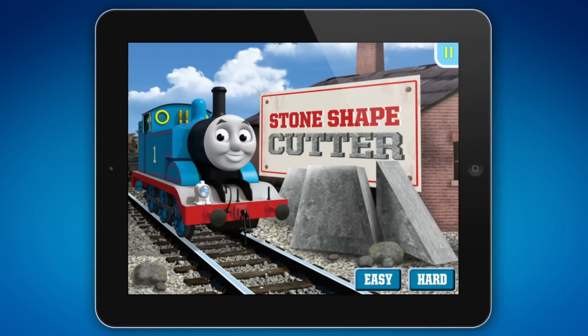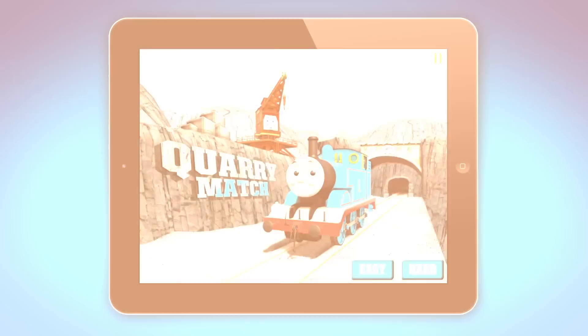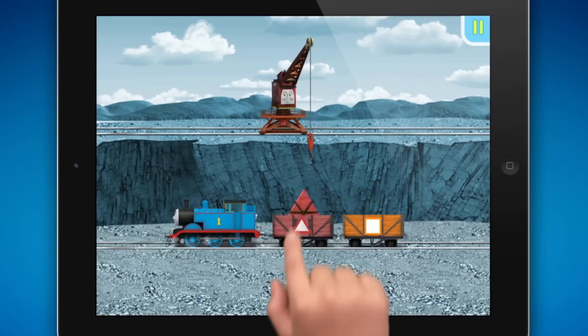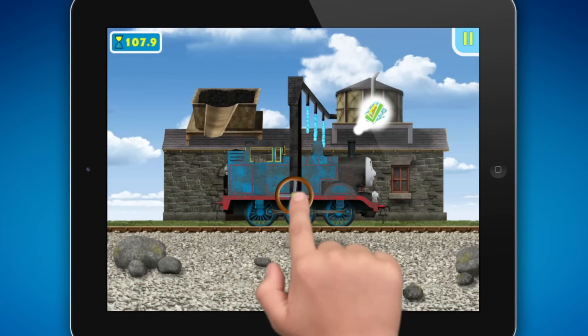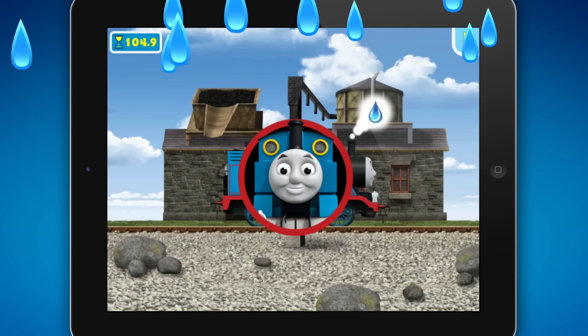Cut a triangle-shaped stone. Great job! Help Merrick and Thomas move rocks out of the quarry. Super! Tap on the valve to wash the engine. All clean. You are really useful.